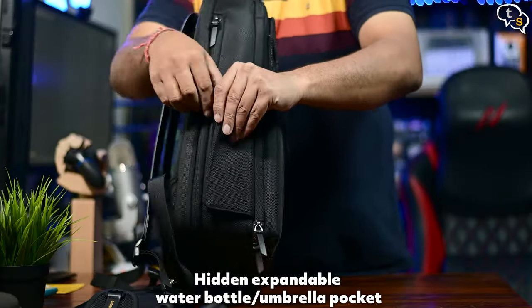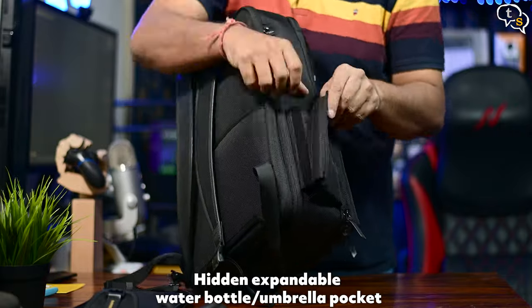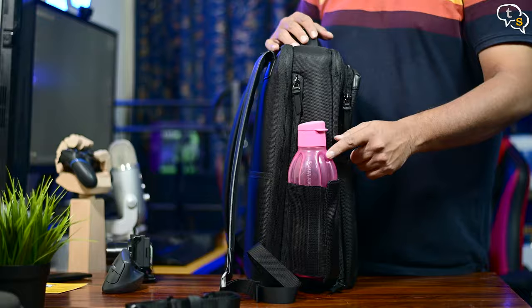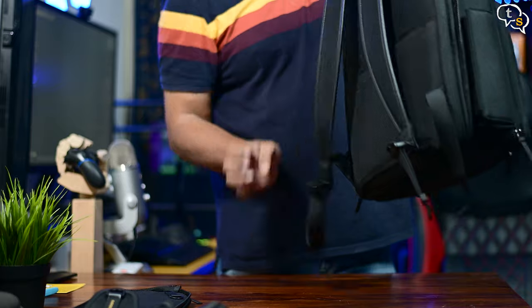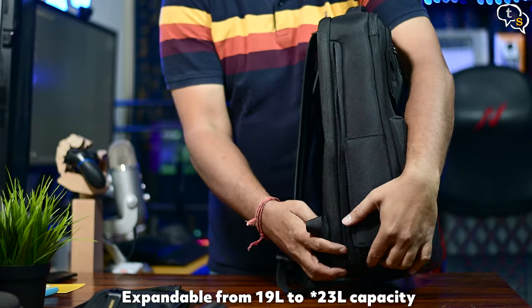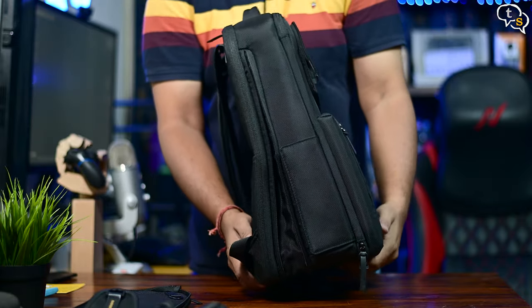There's a bottle holder with velcro which, when opened up, can hold a 1-litre bottle — testing with a Tupperware bottle, it fits. Another trick this bag has is a side zipper that goes all the way around: open it up and the bag expands from 19 litres to 21 litres, expanding by about 6 centimetres. That's a nice feature.